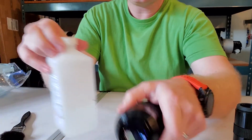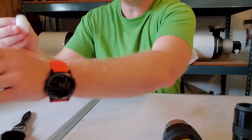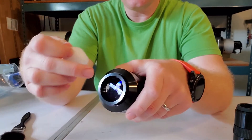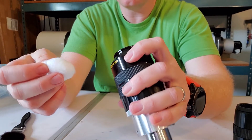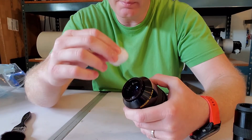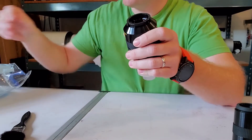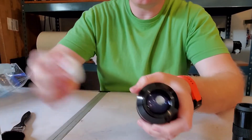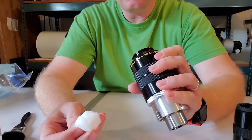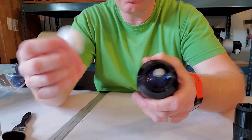Grab your cleaning solution and put as little on the cotton ball as you can — you don't want it drenched, because unless it's a waterproof eyepiece, you have a chance of getting water between the elements, and that's a world of hurt. Put the cotton on there, don't really push on it — just lightly scoop. Do one scoop and throw that piece of cotton away. Grab the next one if you need a little more liquid, go at it again, and the lens should be pretty clean.